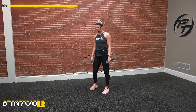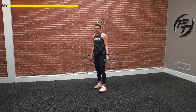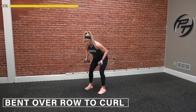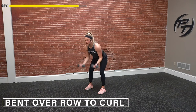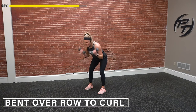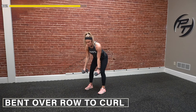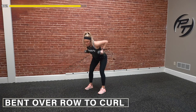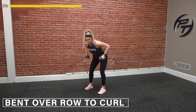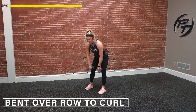Last one, best one — let's get it. Three, two, one — go. Row, curl it. Up and up. Keep that good pace the whole time, stay controlled. Squeeze those shoulders up and hit our curl, back down and we row. This is the last round guys — you've got this. Three, two, one — and done.